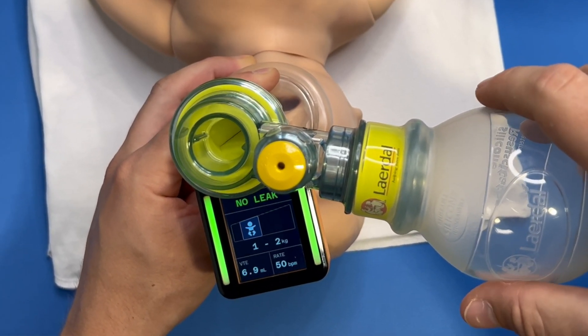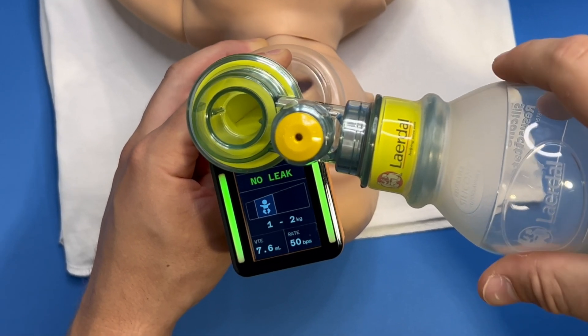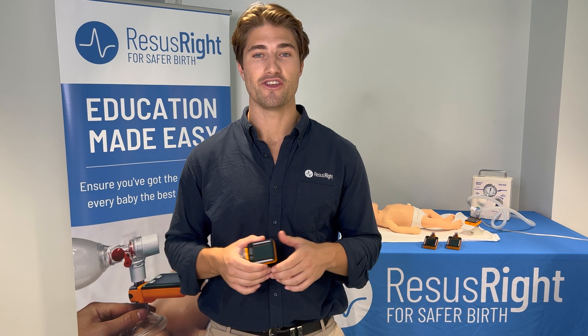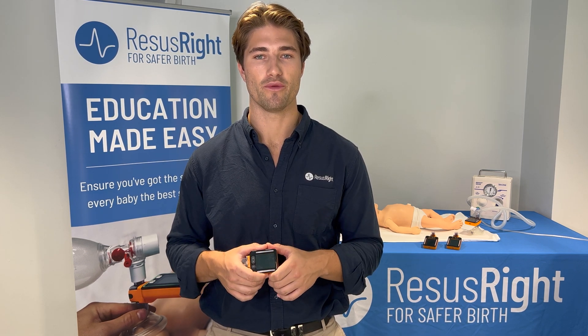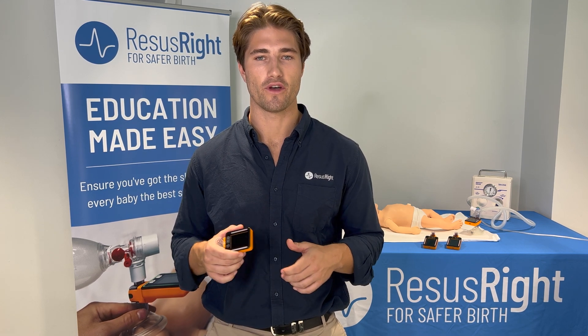If I only deliver 8 mils of air to the mannequin, then this is approximately appropriate for an infant of 1 to 2 kilograms. This is particularly useful for seeing the effect of adjusting the PIP and PEEP on tidal volumes, as well as seeing the effect of different squeeze sizes on the self-inflating bag.